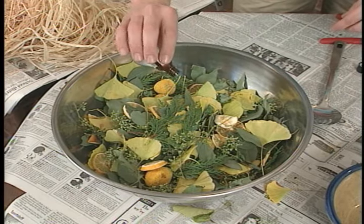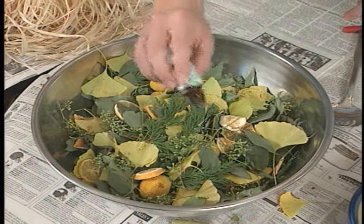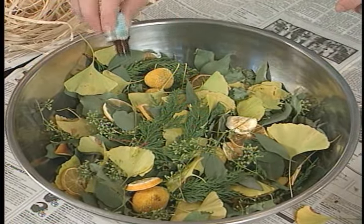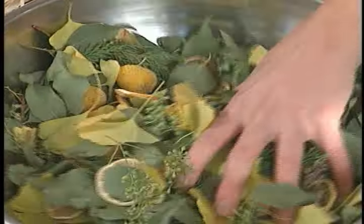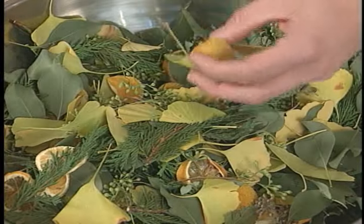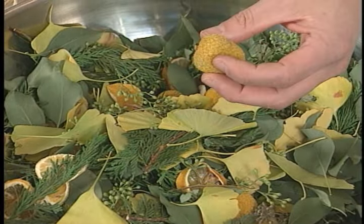Since I followed a lemon theme with the aroma and color of this blend, I'm going to further enhance it with the essential oil of lemongrass. Since I want this to be particularly lemony, I'm putting about four drops per double handful of the potpourri, and I'm folding it in to make sure that it's distributed evenly. These seed heads are good because they absorb the oil and hold it.